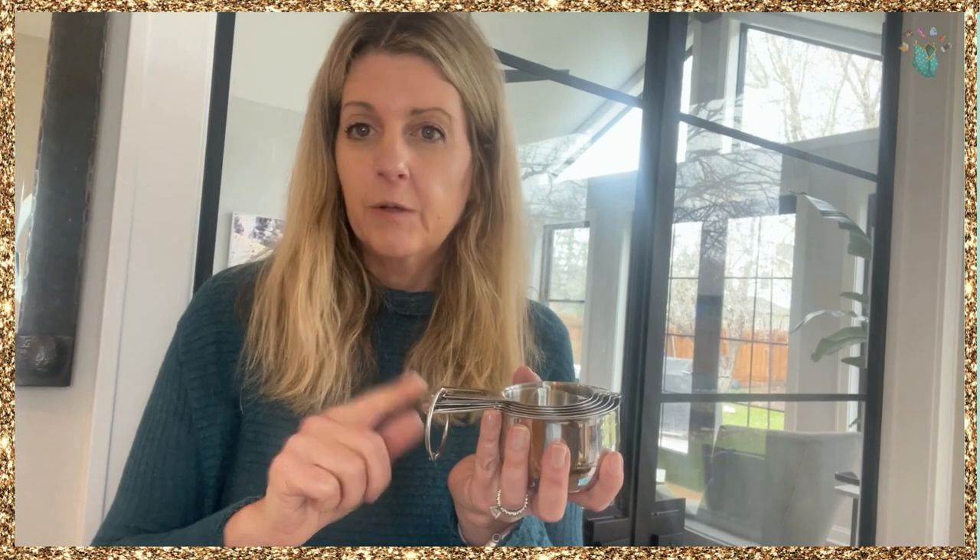These are super heavy duty, really well made. I actually think I am going to hang these because they have the hooks and I'd like to take up less room in my drawers. So if you're looking for a 15-piece set, I definitely recommend these.